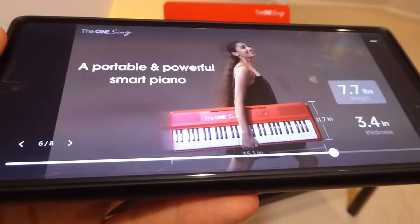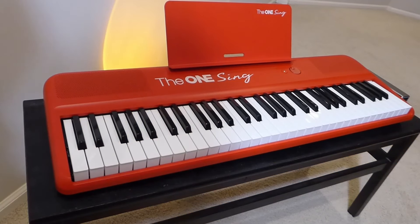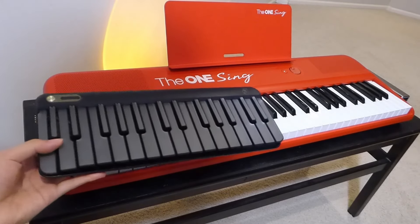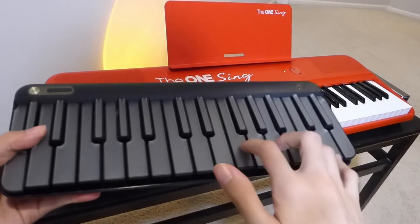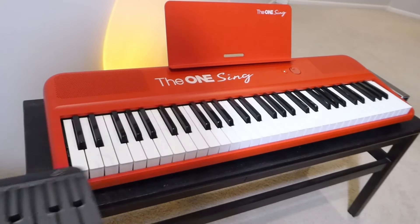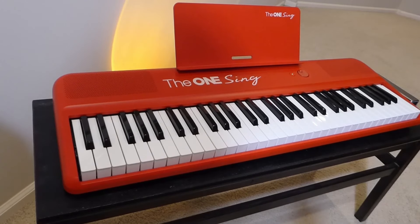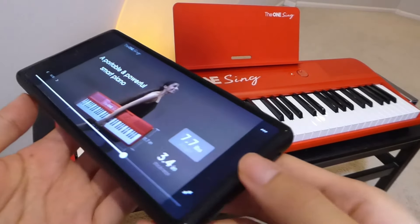Some of you may recall that we checked out another smart piano from a Xiaomi ecosystem brand called Popu Piano, but by contrast the OneSing is much more of a full-sized unit as you can see side by side. The Popu Piano is more like a toy — extremely compact but missing a lot more keys, feeling a bit more cramped for serious playing over longer durations. This one will feel a lot more similar to a regular full-sized piano with slightly better ergonomics as you're actually playing.